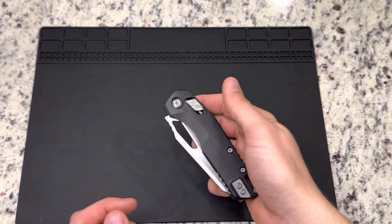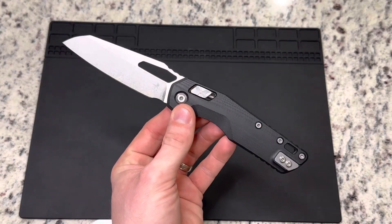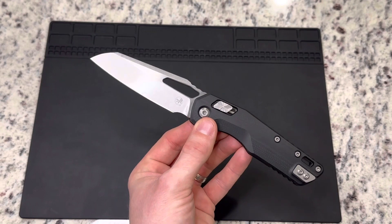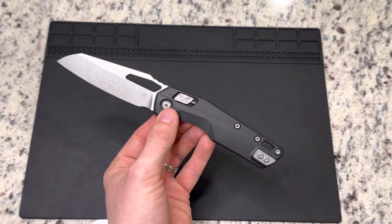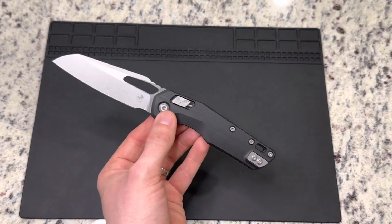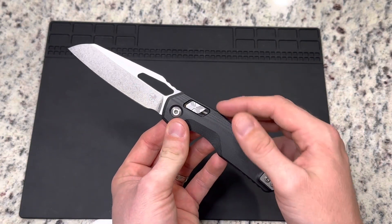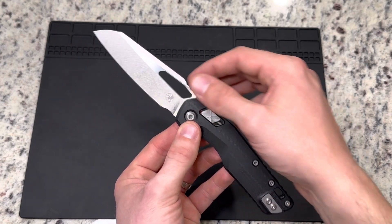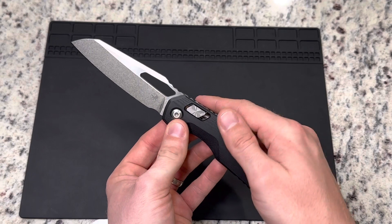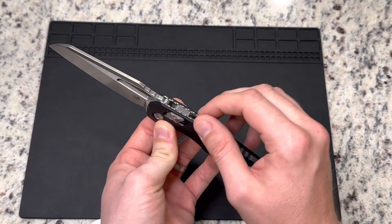Now the other thing I really failed to talk about was this RAM lock. The RAM lock is very similar in function to something like a Benchmade Axis Lock or something like the Demco Shark Lock, where you've got a spring-loaded mechanism that slides forward and acts as your lock — a bar that interacts with the back of the blade to be your lock.